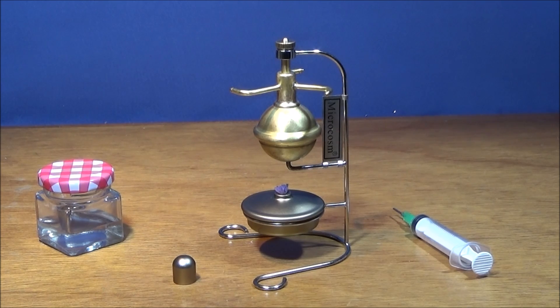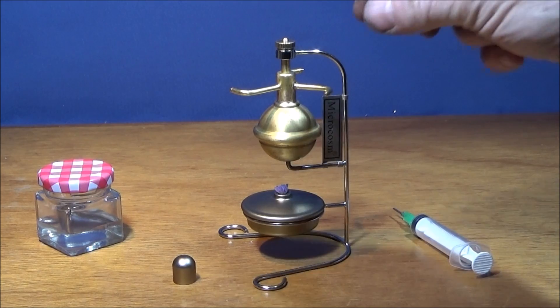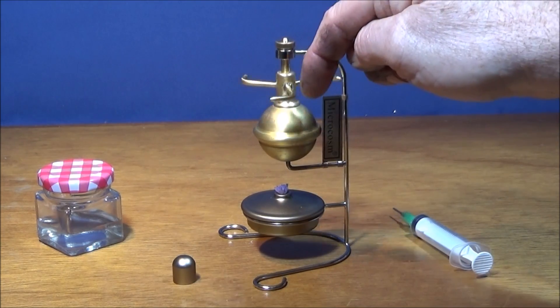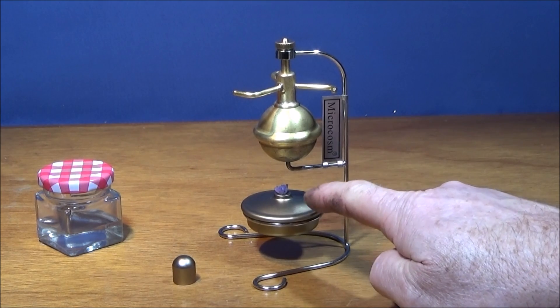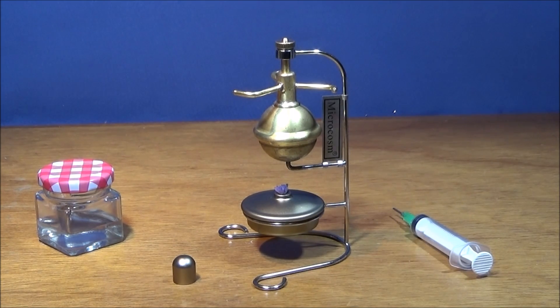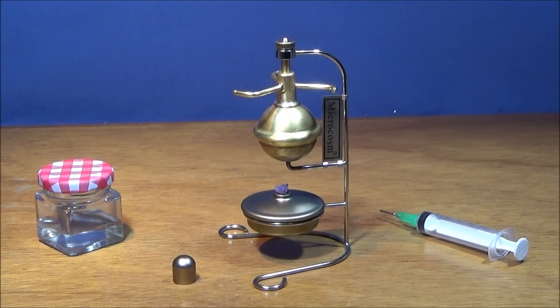A little while ago I showed how I made a Heron engine similar to this one, and that one worked really well. Since then I've seen this model on Banggood — it's the Microcosm micro-scale T1B steam engine, Hero of Alexandria. It's a very good little model. It comes with a chrome stand, and the actual steam engine is made of heavy brass — I was quite surprised at the weight of it. It has a little screw-top burner with a wick for methylated spirits. I've just put a couple of cc's of water in it using the syringe provided. Let's see how well it runs.